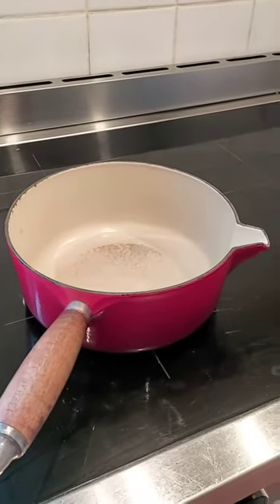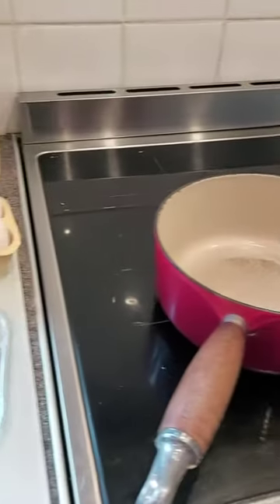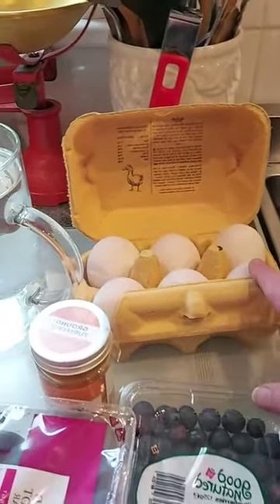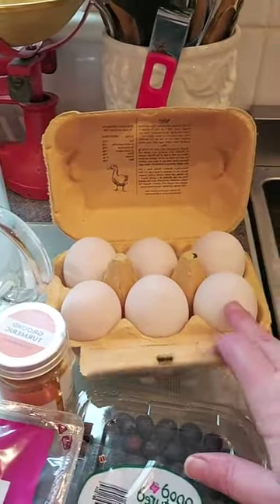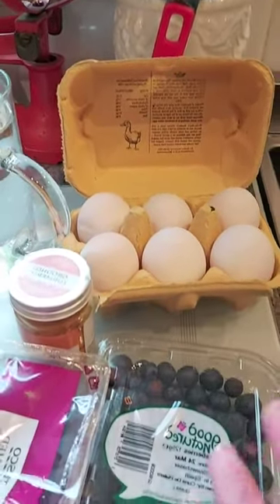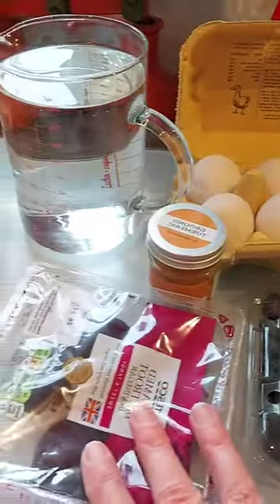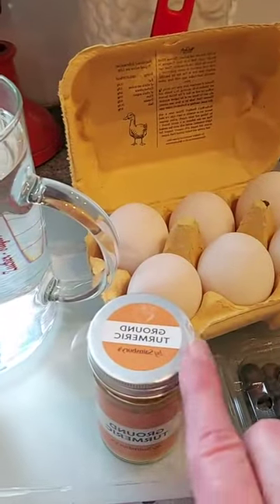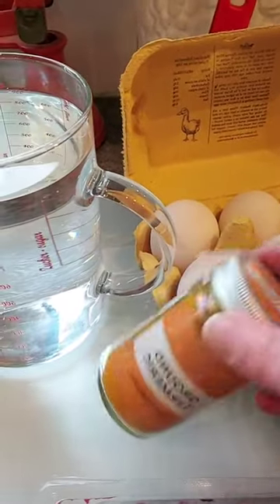So we have a pan of water ready. We have some eggs ready to dye. I've got some white eggs here — you can do it with brown eggs, but the colors don't tend to come out as well. I've got some blueberries. I've also got some beetroot here and some turmeric, which is a spice.